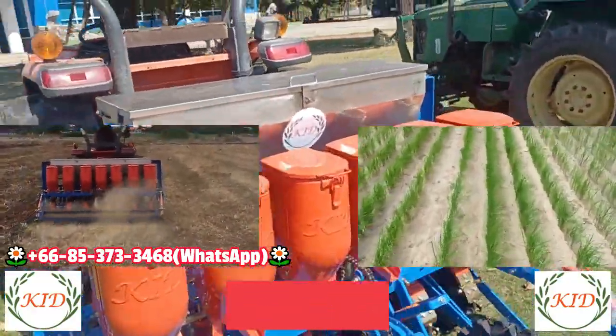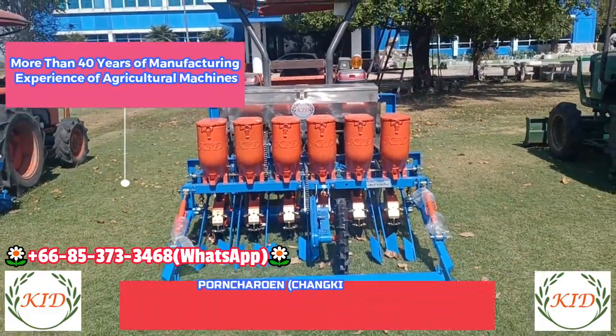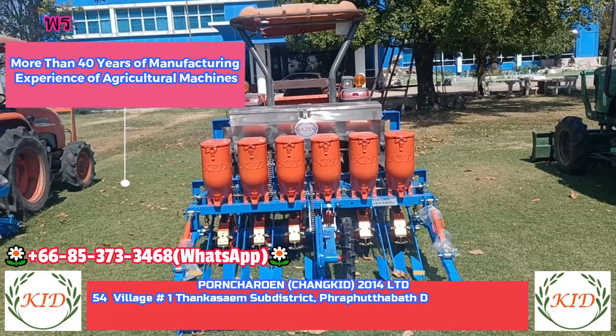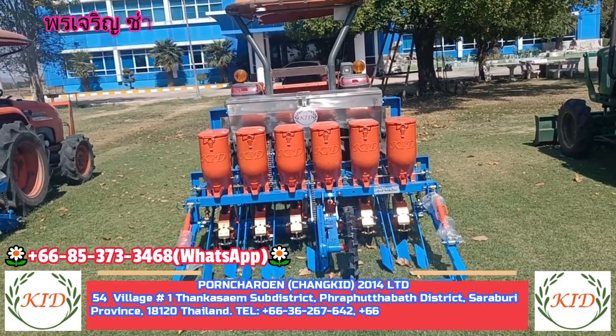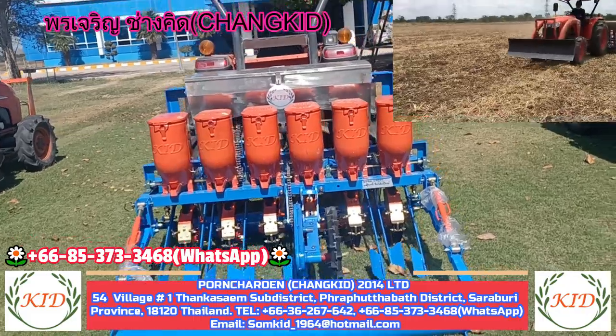The precision of our seed planter comes from our more than 40 years of experience. Performance is very close to a pneumatic seed planter, making this a very cost-effective seeder with high efficiency.